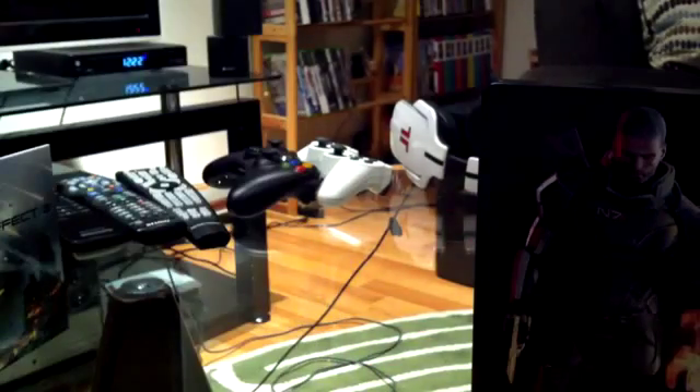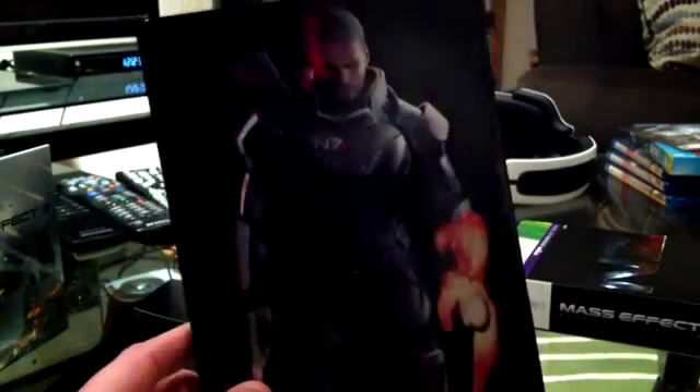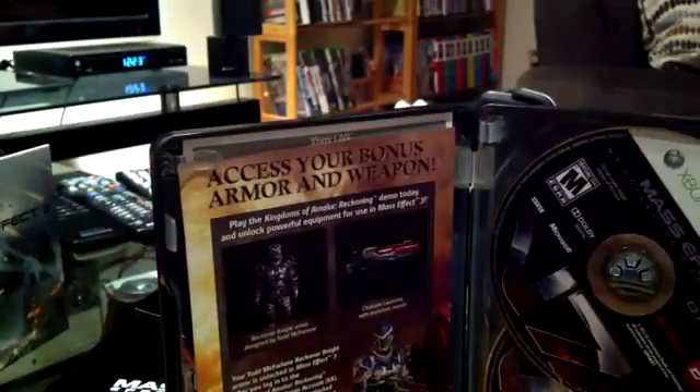Now let's look at the main game. This is really cool — it's a steel book. On the front you have male Shepard, and on the reverse side you have female Shepard, so best of both worlds. I heard that with the regular edition they also have a slip cover where you can flip it and get the same art with female Shepard — it's cool that they did that.